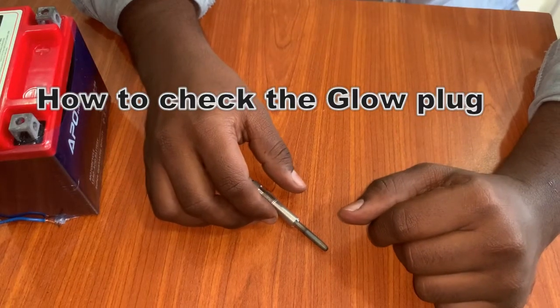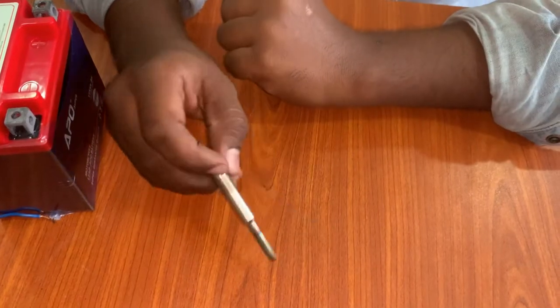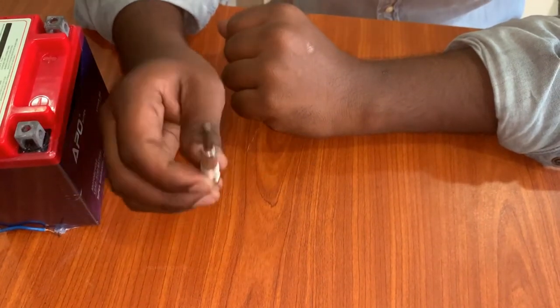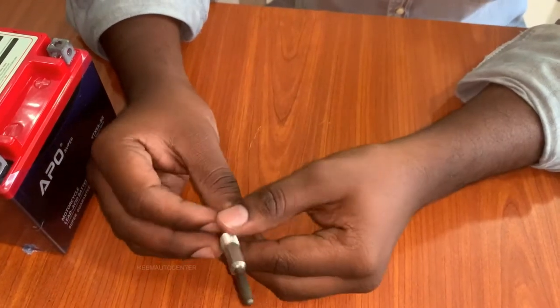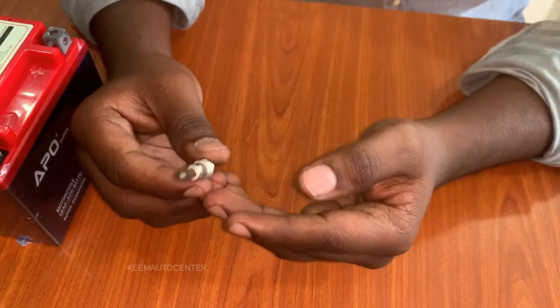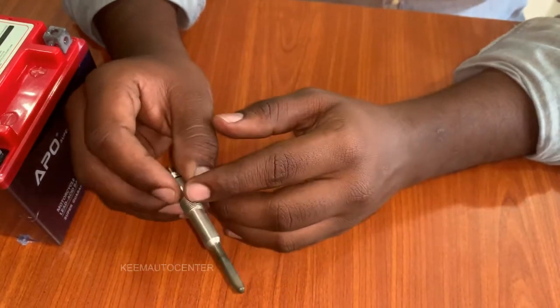Hello, welcome to Keem Auto Center for another episode. In this episode, I'm going to explain what is a heater plug or a glow plug and how to identify a defective one. A glow plug is a heating device normally used to start diesel engines in cold conditions, like early morning.